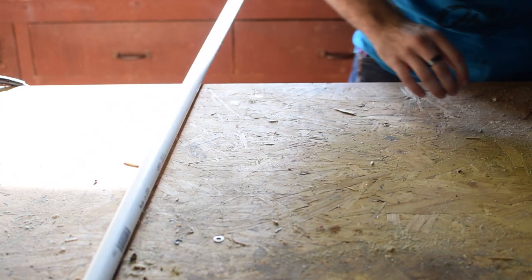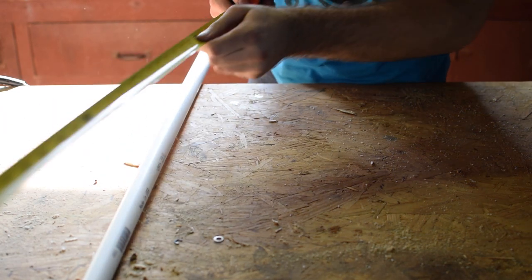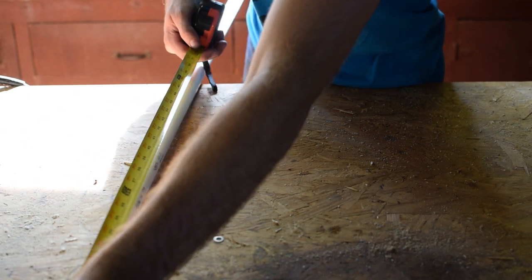The first step is cutting your PVC pipe to length. Take your tape measure and measure it out. For me, I want a 5-foot staff — something a little bit shorter than I am.